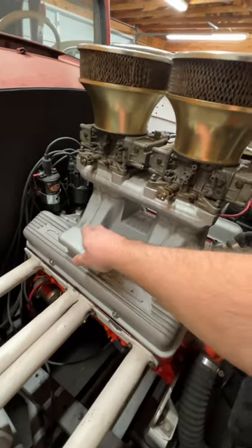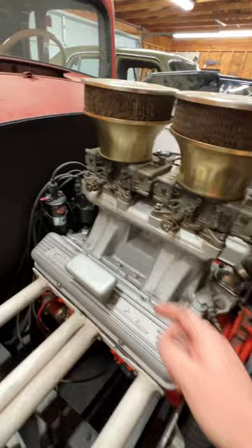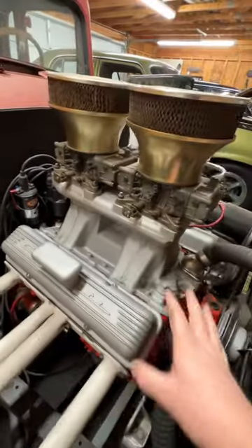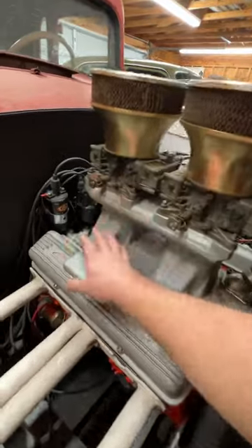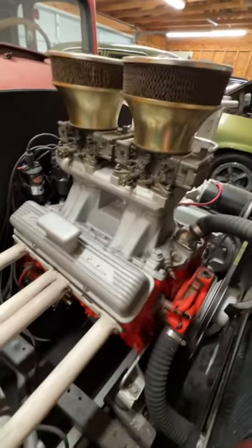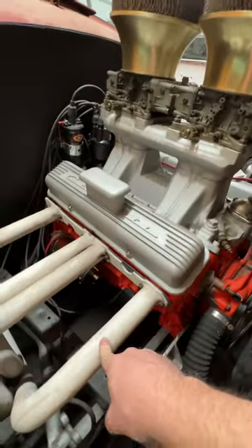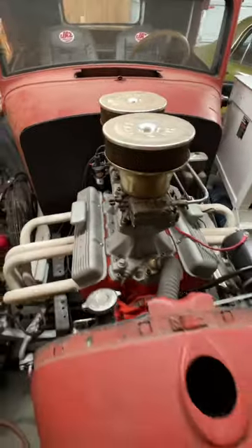These are original Corvette finned aluminum valve covers that somebody cut a hole in and put those breathers in. That's a factory dual point distributor from a Corvette, pretty rare piece, and this thing is full of old school stuff from the 50s, 60s, and 70s, including this front mount. This is a Hurst front engine mount. The white headers are like from a teabucket roadster. This thing is packed with old school stuff.